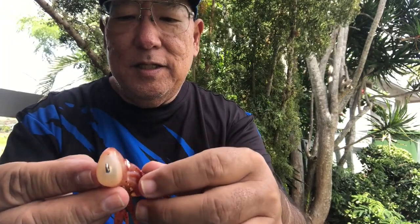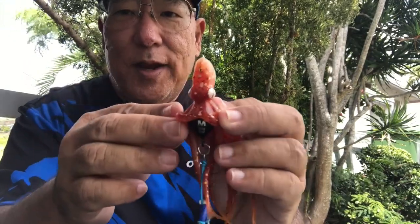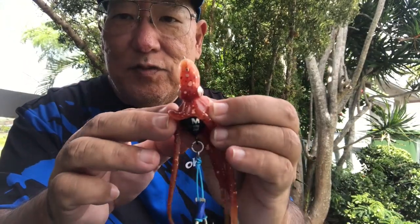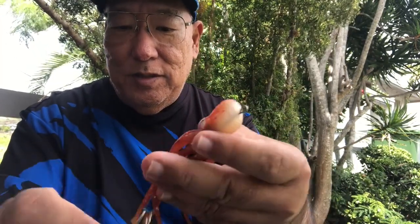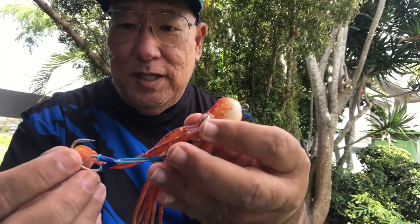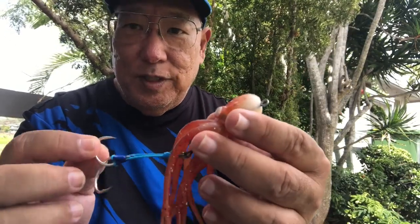This is the two-ounce — 60 grams. 60 grams is roughly 2.12 ounces. You've got two assist hooks here — these are the Ultra Points — and they come with it, you don't have to buy them separately.